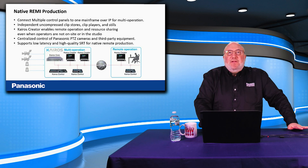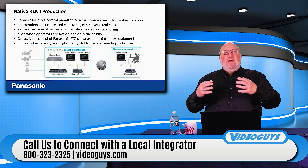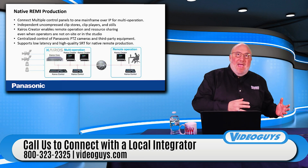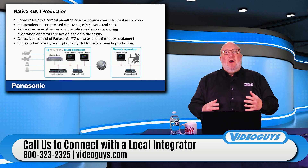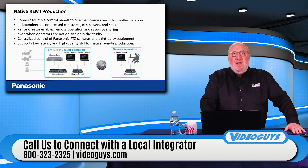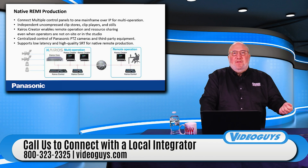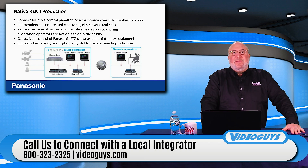If you have any interest in this, give us a call and we'll hook you up with a local dealer. That dealer will get together with you and Panasonic to give you a demo — first a remote demo of how it works, and then if you're interested further, they'll visit your facility and start scoping out the right solution. We'll do a little vetting to make sure the integrator knows what you're looking for and has the skills and experience you need.